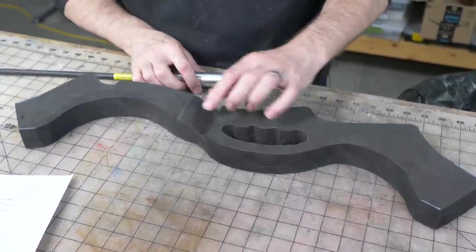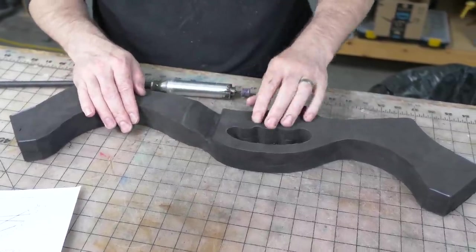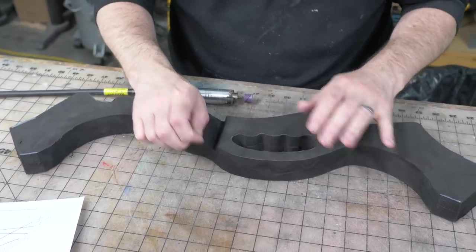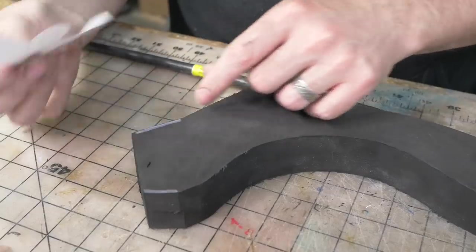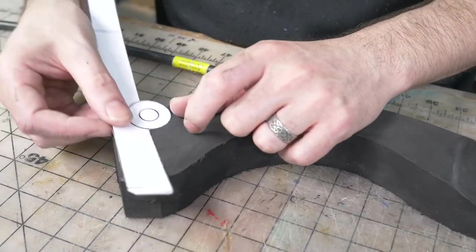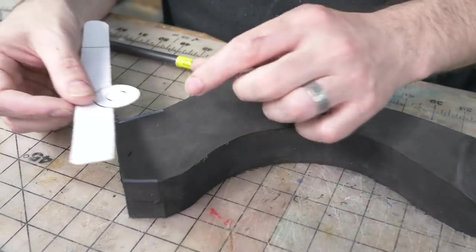While I have my rotary tool out, I'm going to round over all of these edges. Most of them just have a gentle round-over. In spots like the grip, I'll do a little more sculpting. Now's a good time to get that squared away before I start attaching things to the main body. This area here is going to get glued, so I'm not rounding those areas over — just to have a little more surface area for the glue-up.